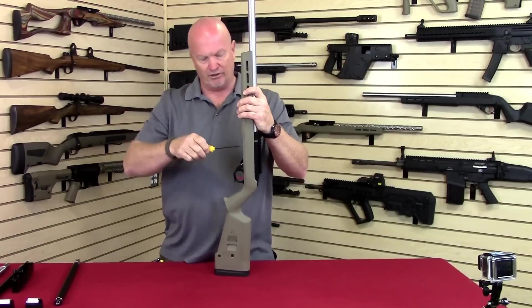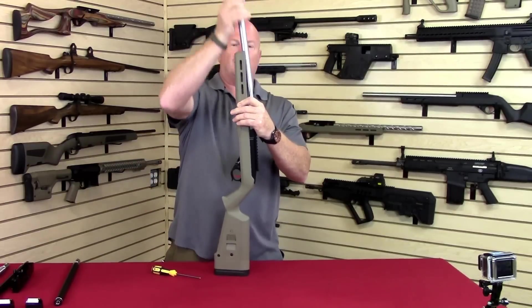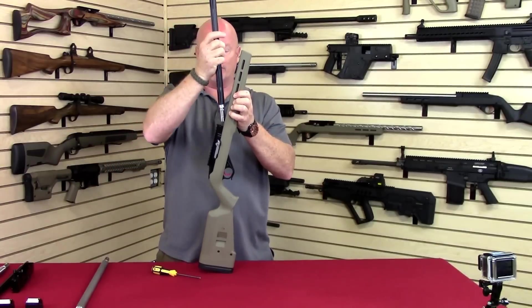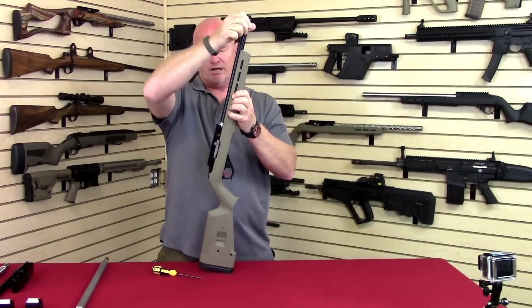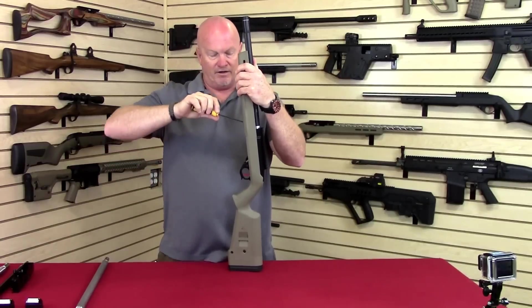Like I say, simply unscrew it, take the stabilizer out, pull the barrel out, get your ultralight, drop it in place, rotate it until it indexes, and then clamp it in place.